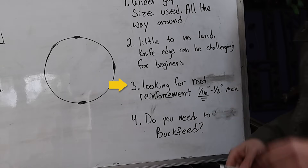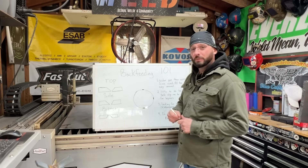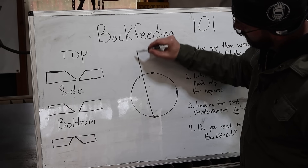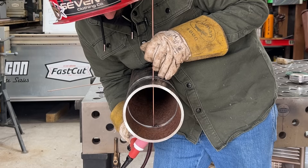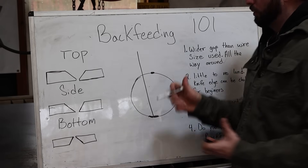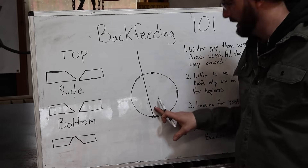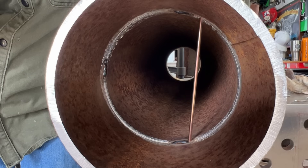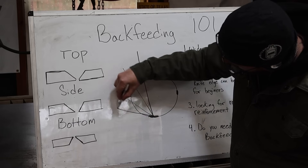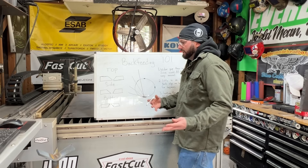You're looking for an eighth of an inch max reinforcement, and that's going to be controlled by where you put your wire. That's why you'll see a lot of welders putting that wire through the gap and feeding from the backside of their root as they come up and around the pipe. People think you have to feed directly from the opposite side of that pipe, but that's not true. You just need to hold your wire to the backside.